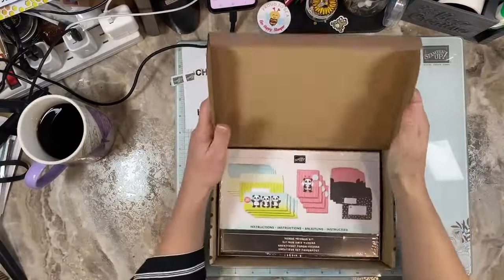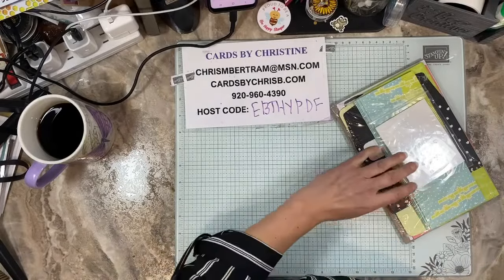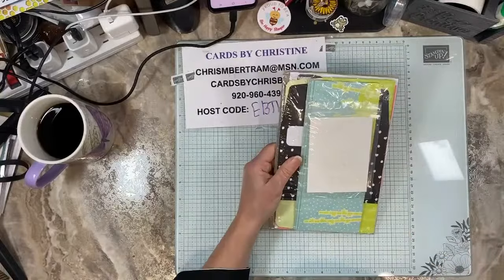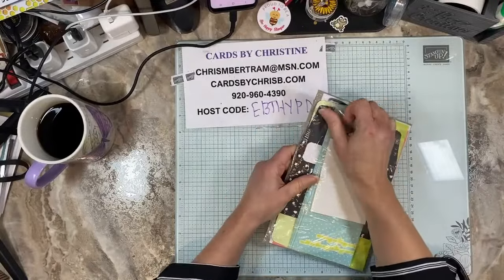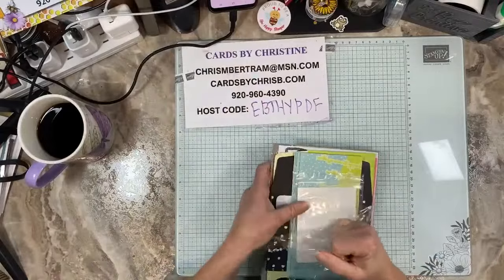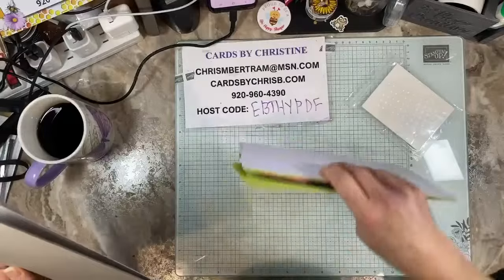We are going to start with the Panda Friends Kit. Kits are awesome because you can take them with you — they're very portable. If you're just starting out stamping, it really is a nice way to get started. I have this awesome little slice thing that kind of opens up the plastic without ripping the paper. Kits are also a cost-effective way to make handmade greeting cards if you don't want to purchase a lot of supplies.